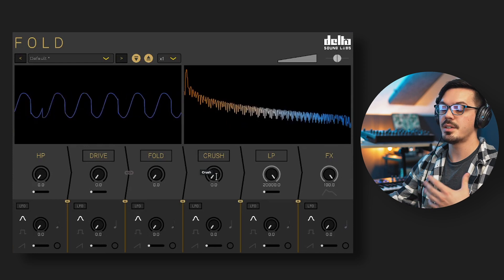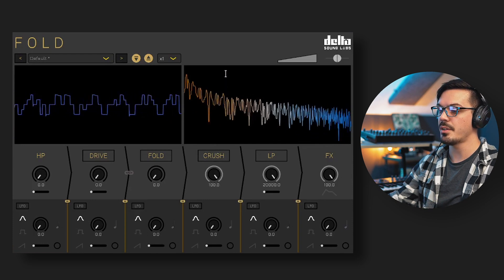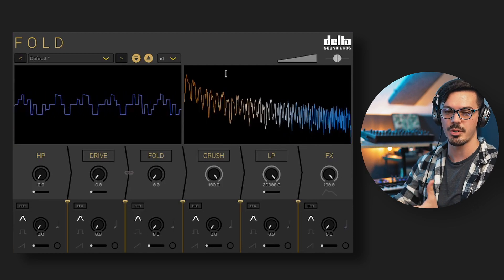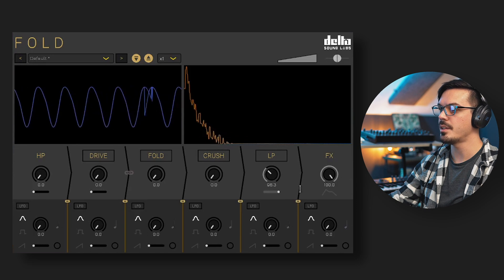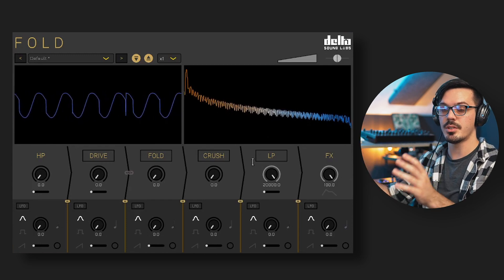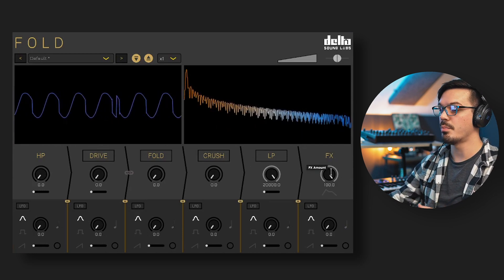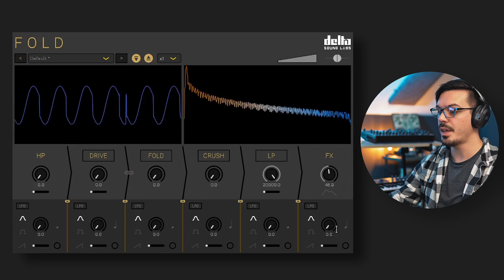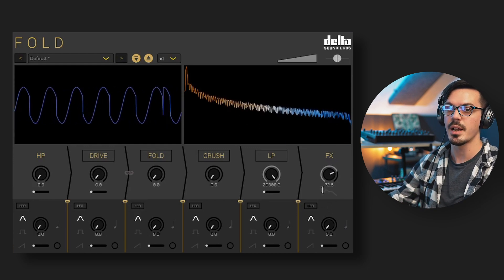The crush module applies a bit crushing style distortion effect. The bit depth and sample rate are tied together within a single knob, but scaled in a specific way so the crush module functions better as a quantizing distortion rather than a traditional bit crusher. Over to the far right, the low pass filter is another analog style filter with a cutoff knob and resonance slider. All of these effects are routed in series — signal flows from left to right. The effects knob is the dry/wet blend for Fold overall, useful for parallel blending or automating in your DAW.